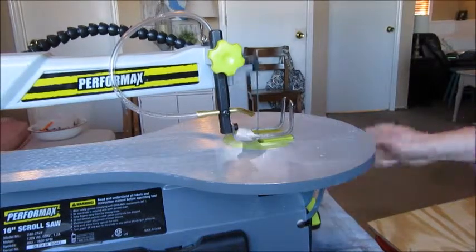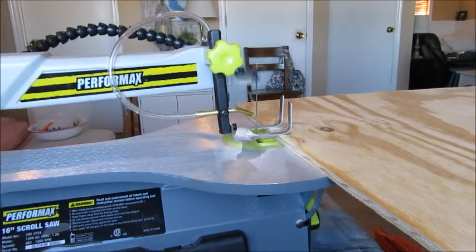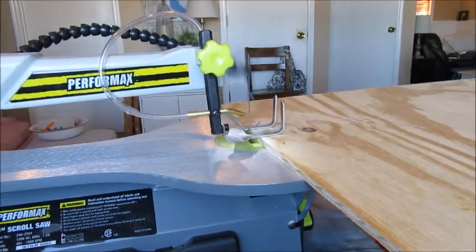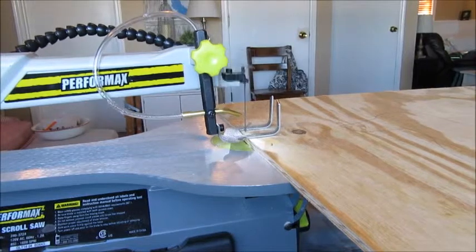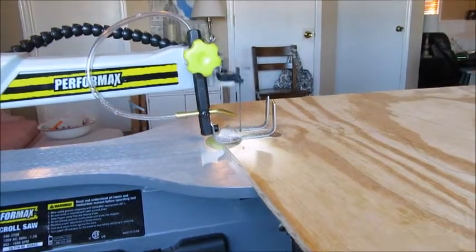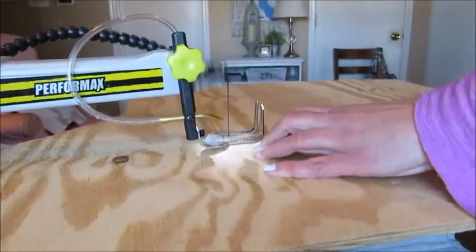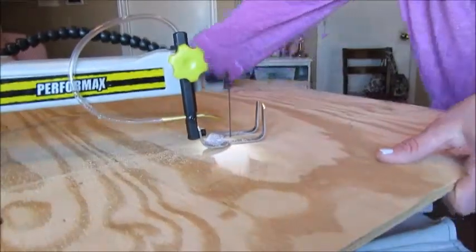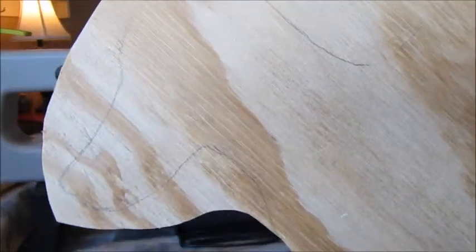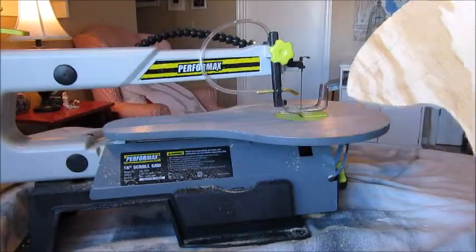I'm going to turn it on. Now that I have the board cut down a little closer to my design, I'm going to take it to the saw and start cutting it out.